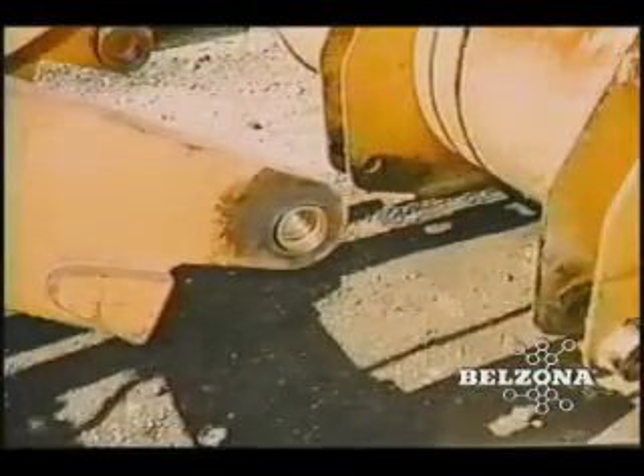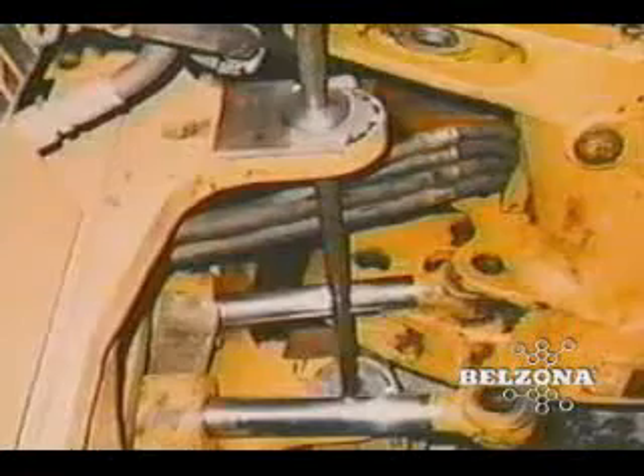Worn bearing and bush housings are very common maintenance problems for industrial facilities. Traditional remedies consist of expensive component replacement or time-consuming welding and machining processes.